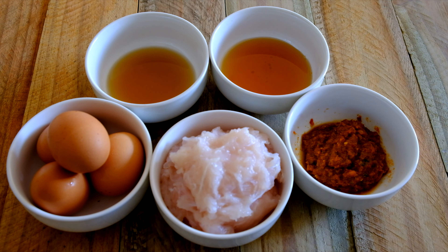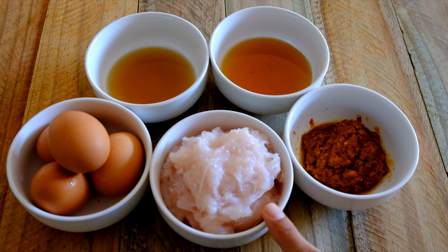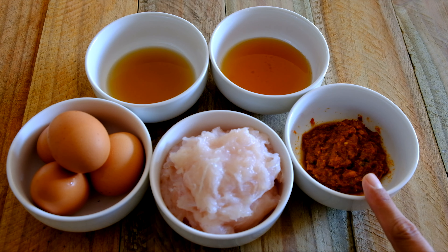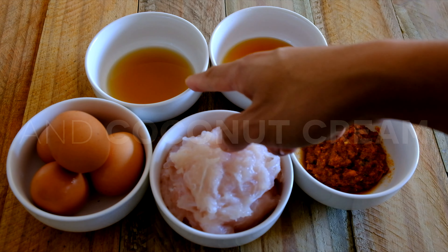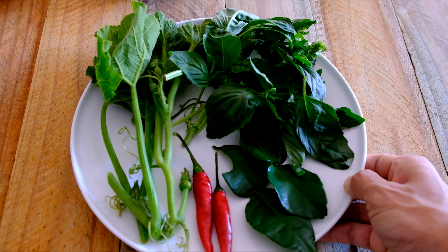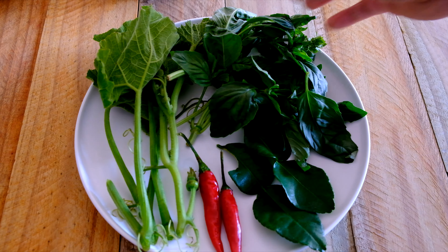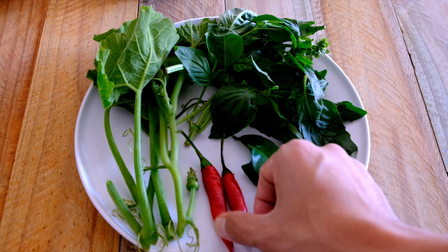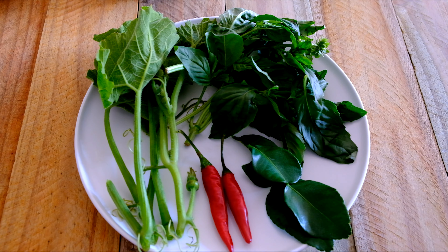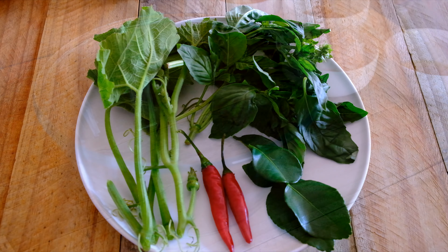Today I'm going to show you how to make a super simple traditional Thai style steamed seafood. For the ingredients I've got chicken eggs — you can use duck eggs, that's fine. I've got some ground fish meat, red chili paste, fish sauce, palm sugar syrup, and some vegetables. Here is the tip of pumpkin, some basil, kaffir lime leaves, and fresh chili. For variation you can choose any kind of vegetable you want.